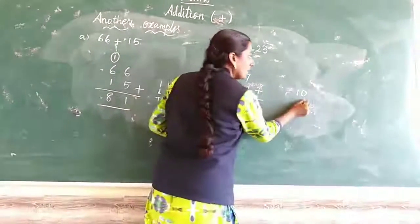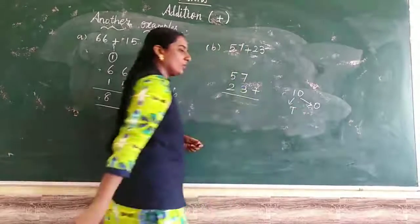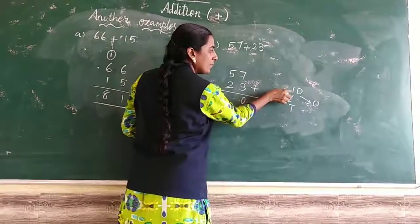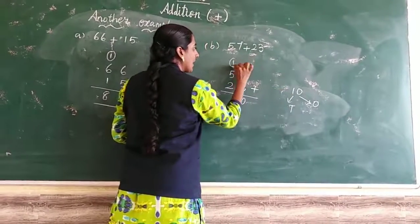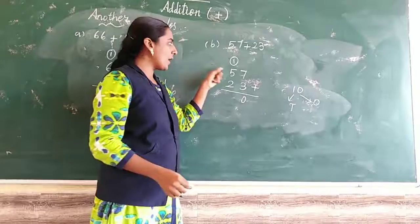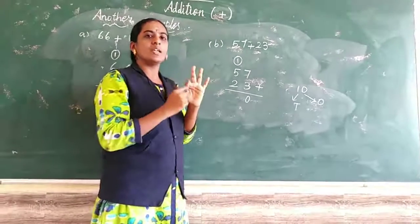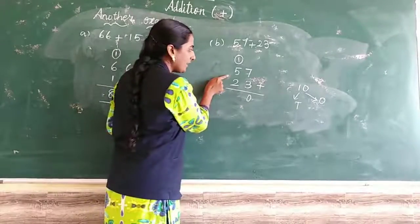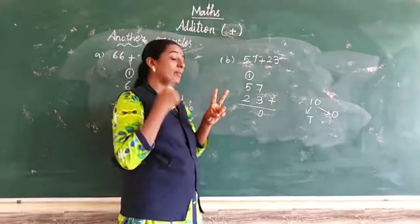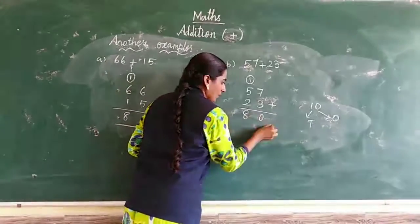Ones place value: write 0 in the ones place. Carry-over 1 goes to the tens place. Now start the tens place: 1 and 5. 1 in the mind, 5 in the fingers. 1 after: 2, 3, 4, 5, 6. Next: 6 and 2. 6 in the mind, 2 in the fingers. 6 after: 7, 8. So 57 plus 23 equals 80.